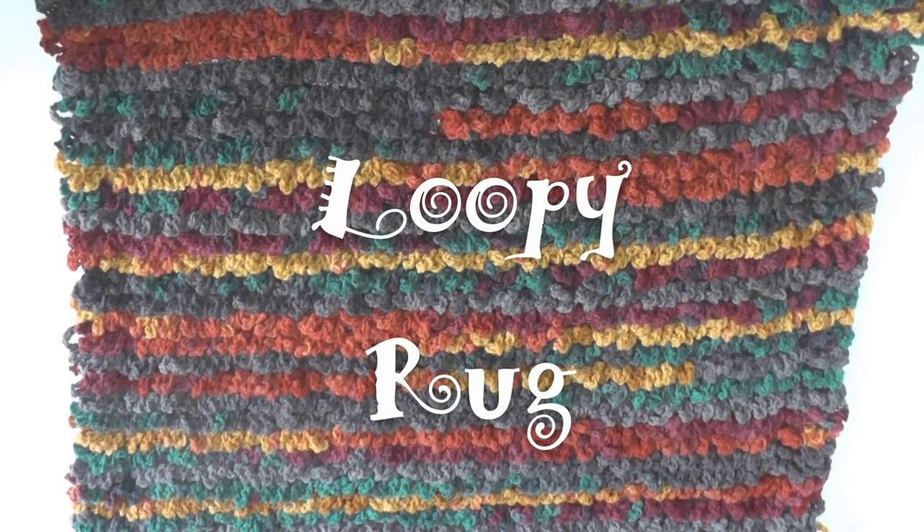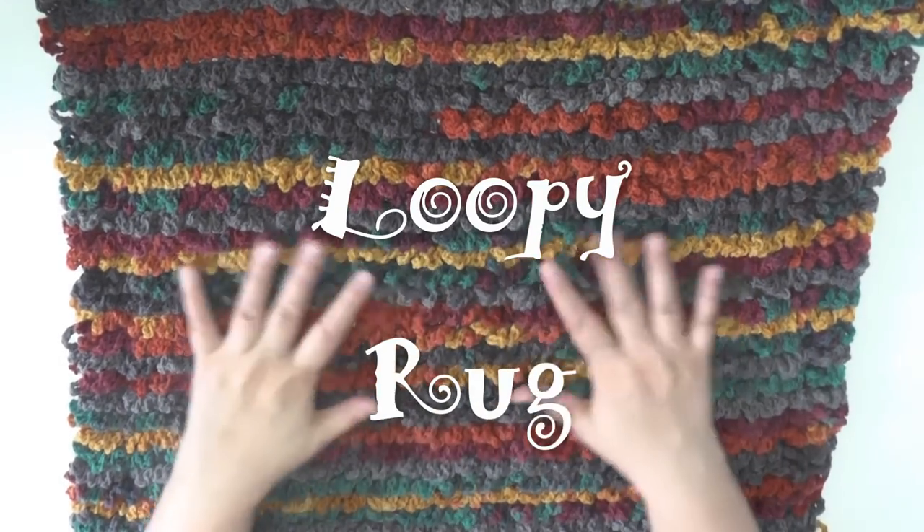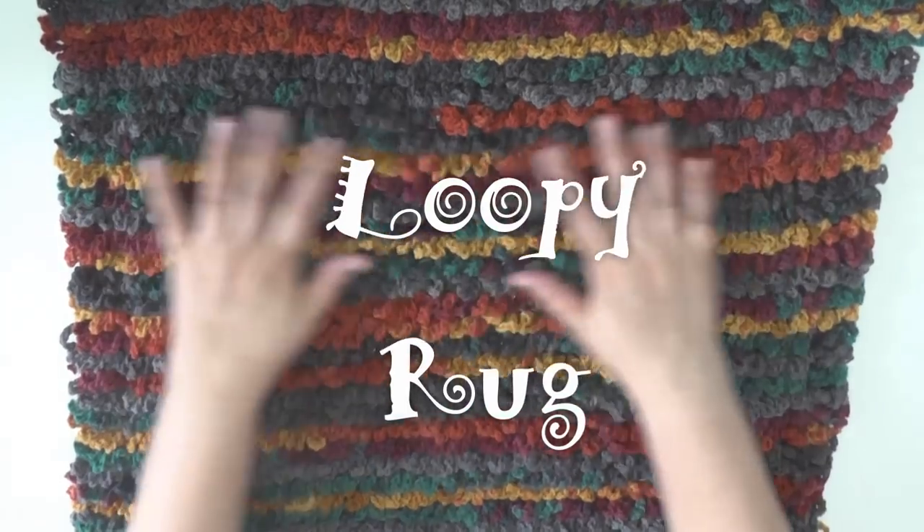Hi guys, this is going to be the tutorial that's going to show you how to make this rug. It's a very textured rug.